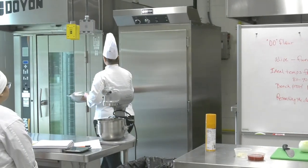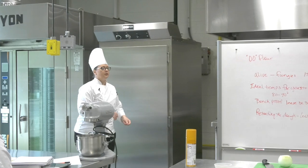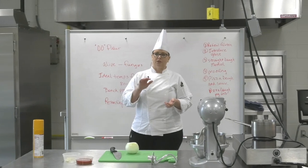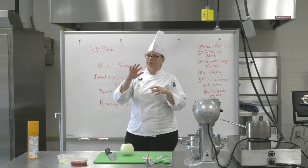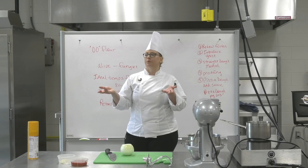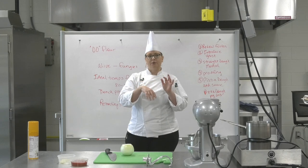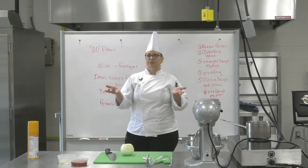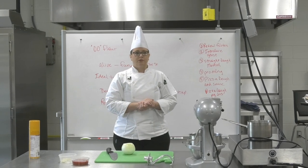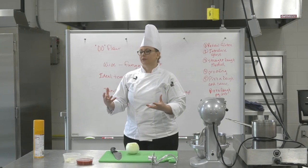We're going to put this in the proofer and let it grow. We're looking for it to double in size. Once it doubles, push on it gently with your fingers — it should spring back about halfway, feeling spongy and soft. If it's super soft and collapses, you've over-proofed it. If your fingers don't go in at all, it needs more time. General rule of thumb: you're looking for it to be about twice as big as when it first went in.